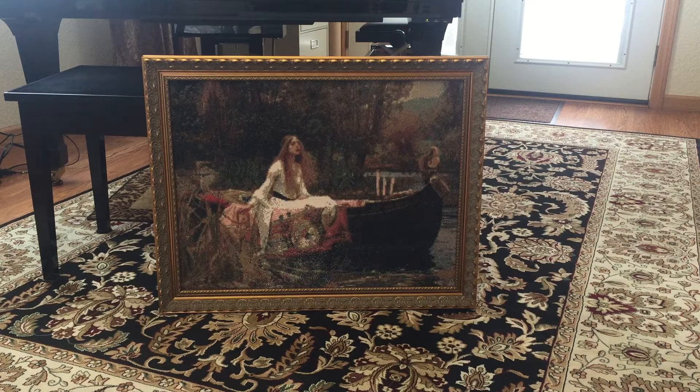I moved it into my sunroom and hopefully you can get a little bit of the effect that I see when I'm a little farther away from this painting. It's just stunning hanging on the wall — the dark colors are so sparkly. This is really one of my very favorite paintings and I love how it turned out.